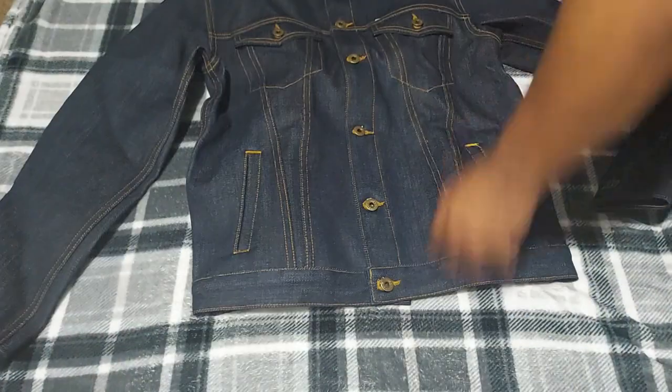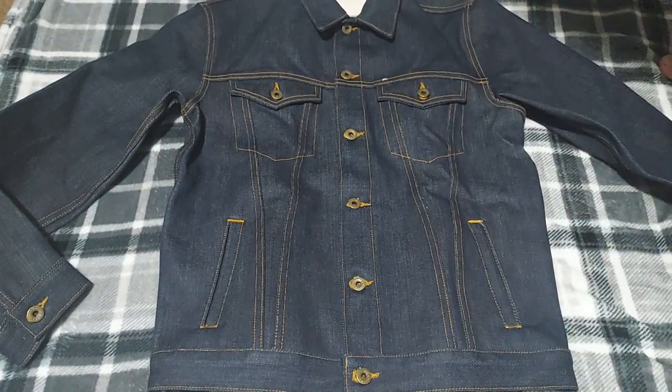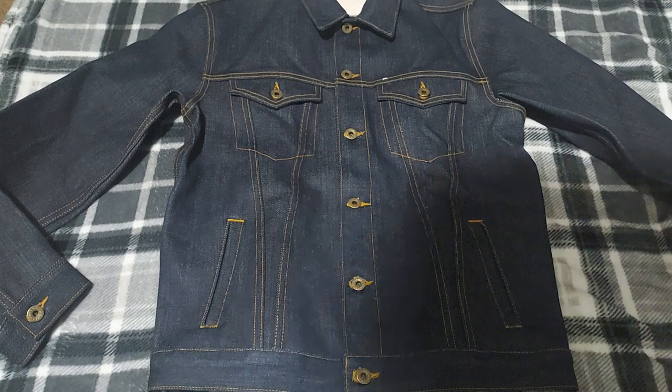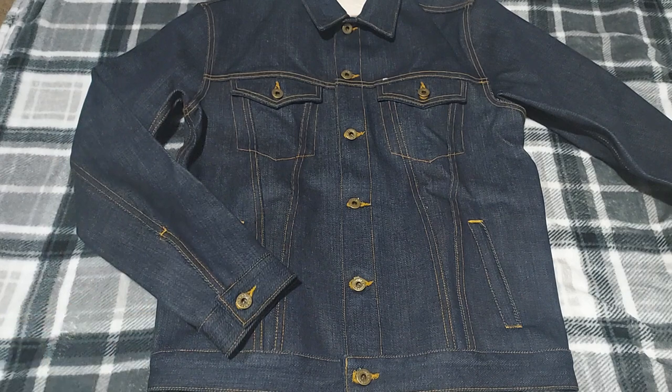I do apologize that it's so close to the camera. I'm going to make a quick video on the fit. I'm pretty sure it's going to fit well. I chose a medium, but your denim jacket should fit very snug — it shouldn't be too long on the sleeve or on the length. So I'm going to go try this out and let you guys see how it looks once it's on.